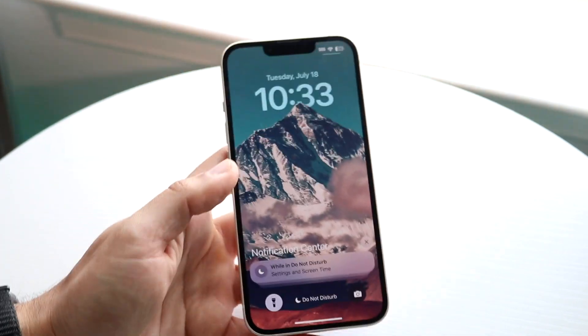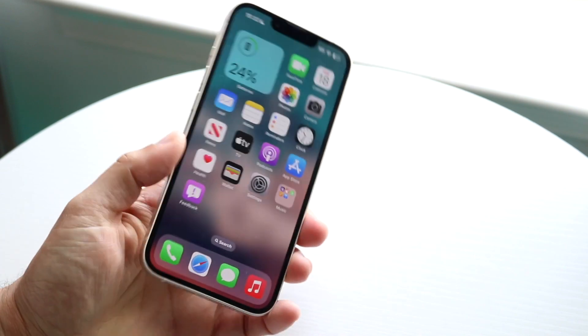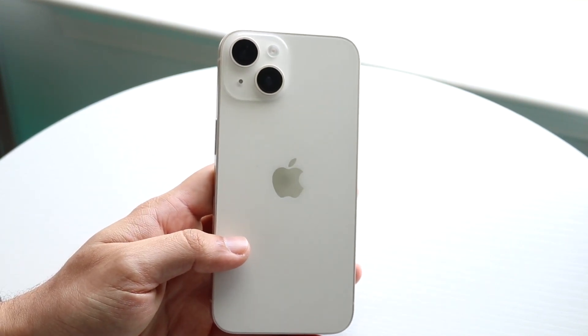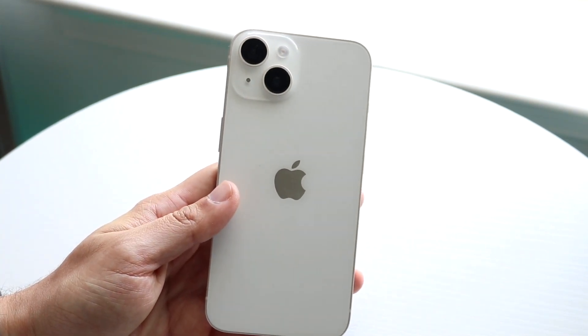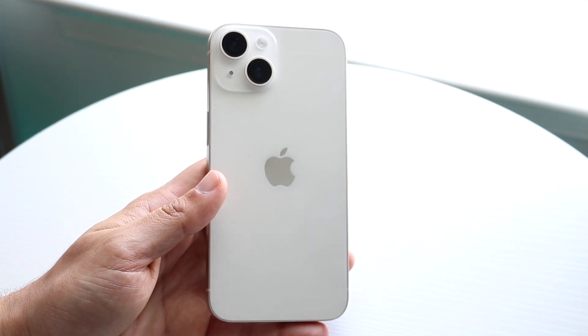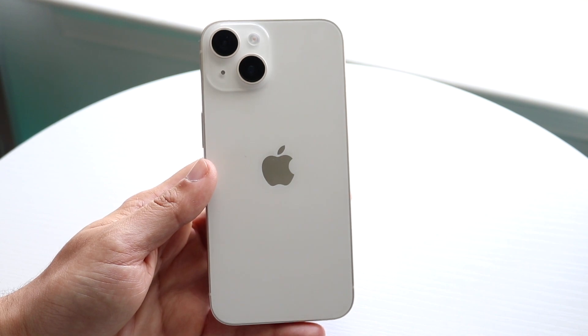If it is not turning on at all, make sure that your specific iPhone doesn't have some sort of hardware issue with the flashlight. Take a close look at the hardware and see if that's actually causing the problem. For a lot of people, the flashlight may randomly be having some hardware issues, so make sure that's not the problem.